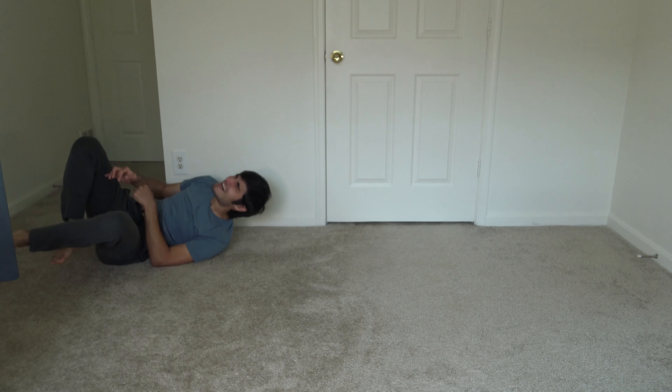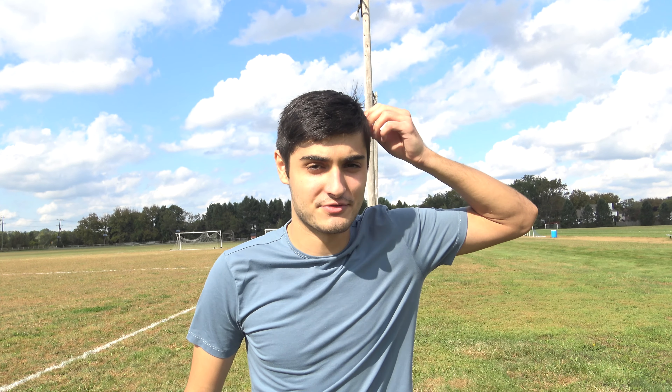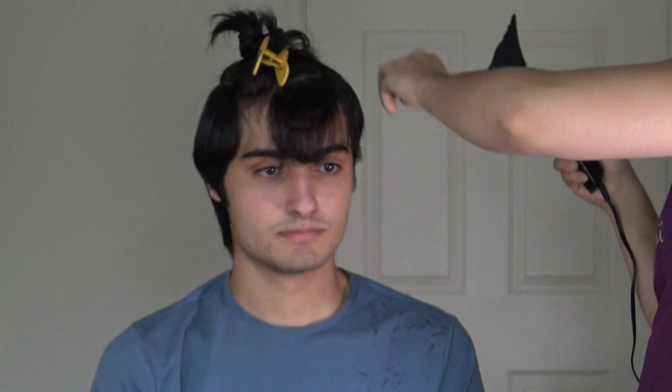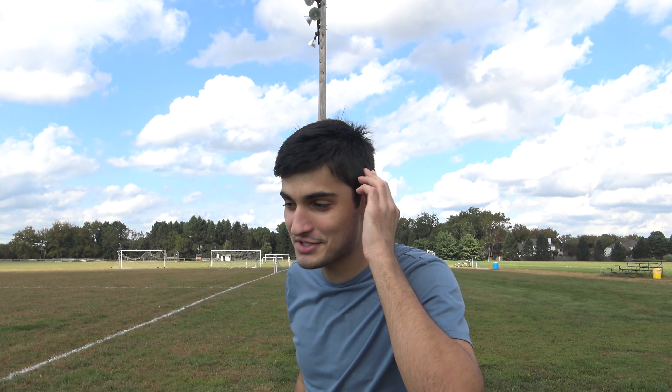So today I'm gonna be trying to do a headstand. I tried this a few months ago and it didn't go too well — probably not a good idea to try it in your room. So today I'm outside. Also, I let my sister's friend cut my hair earlier this week. Let me know what you all think. It's kind of short in the back. I tried to buzz the sides and I almost gave myself a bald spot, but it could have been worse.